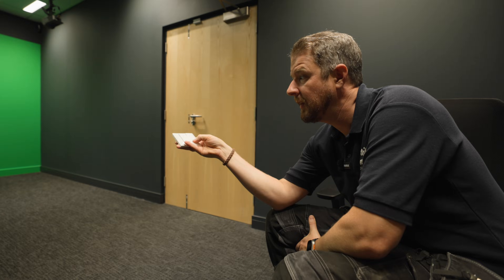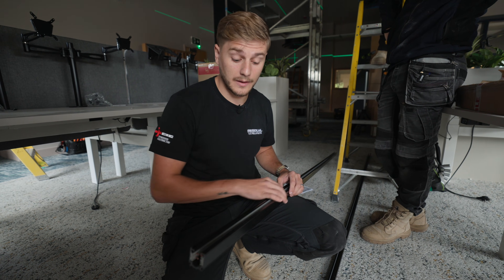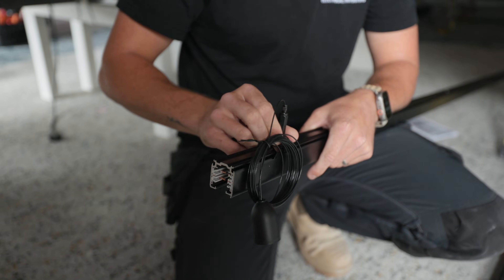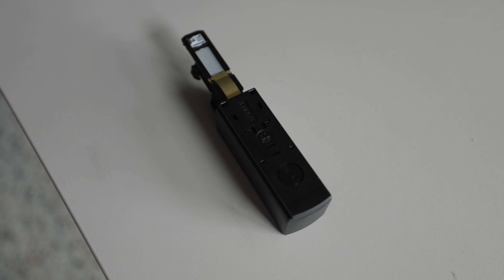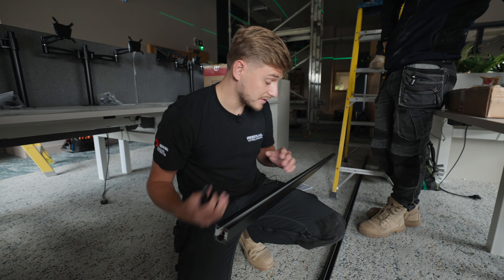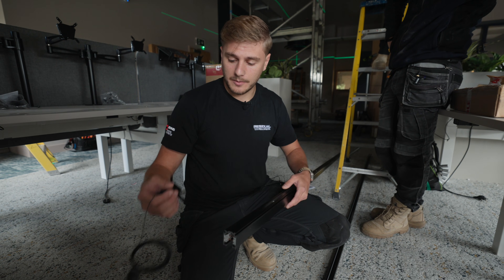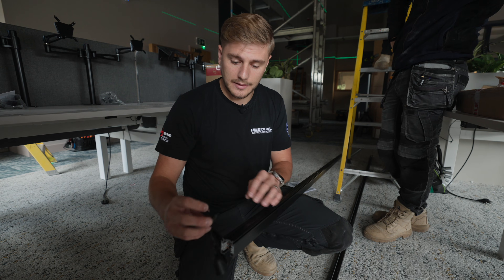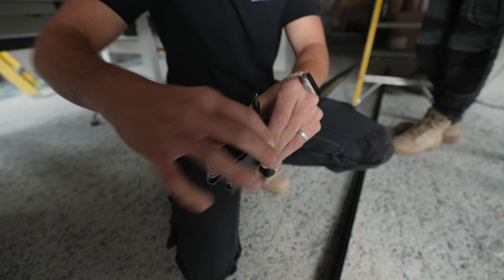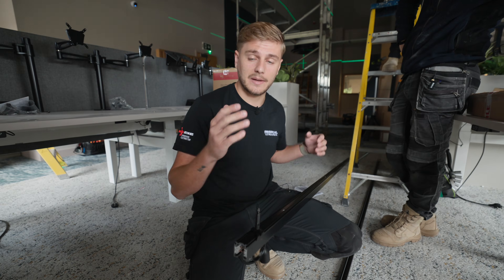This is our linear track - basically a bus bar system with a live and neutral running through it. The lights can clip in at any point and pick up a feed. We connect them using live ends that clip into the end, with end caps on the other end. If there's more than one 3-metre length, joiners clip in to extend the bus bar. The gripple fixings can either slide on or clip onto the track, inset about 100mm from the end and then every metre after that.